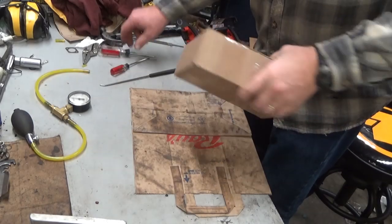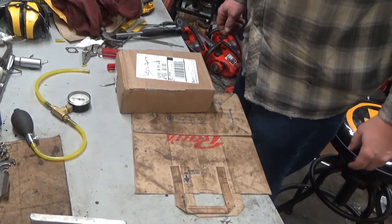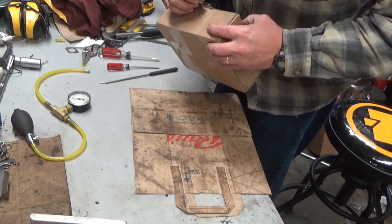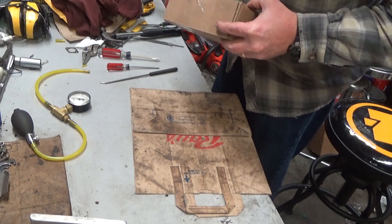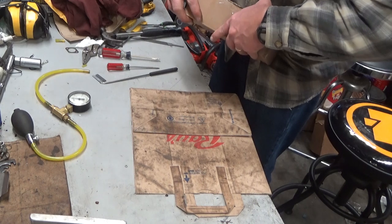Hi everybody, welcome to Leon's Chainsaw Parts and Repair. We're going to keep going with our carburetor weekend here. This package is from Miranda, and I believe there's going to be two HDC carburetors in here that have been causing some trouble.